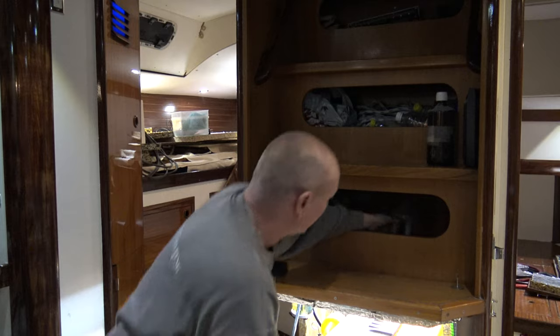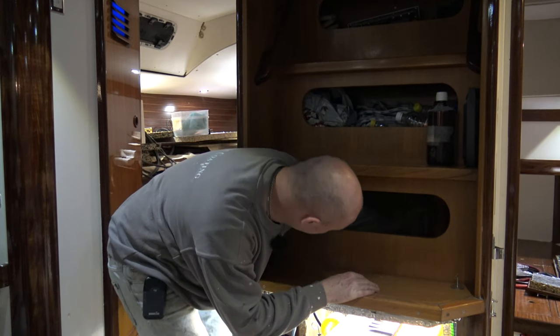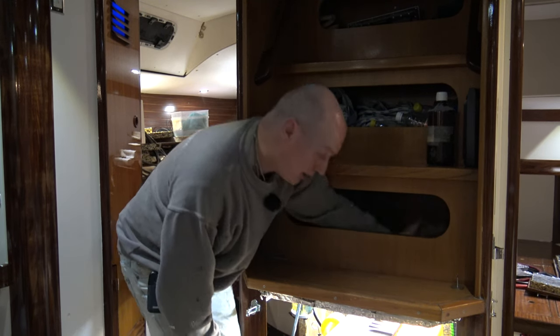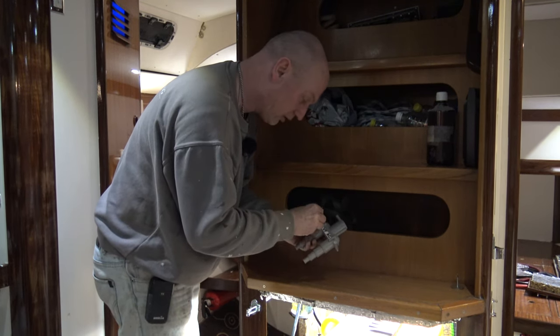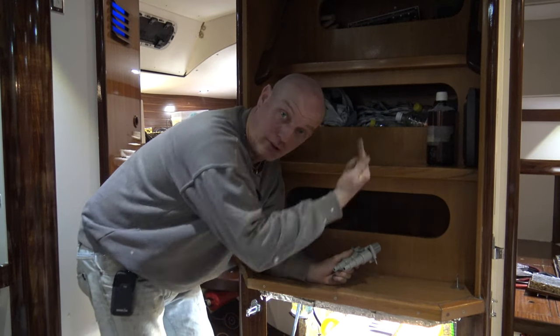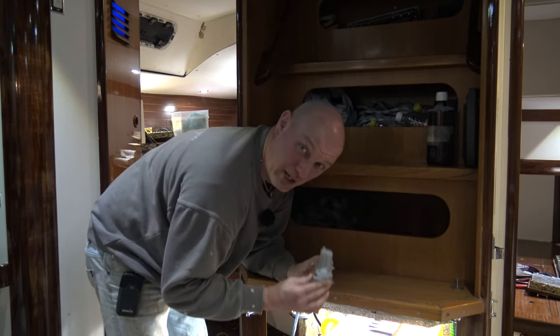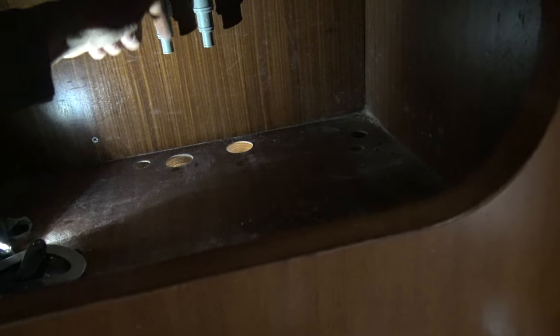Inside here in the stairs, I will mount it because it should be approximately 40 centimeters above the water line. And that is exactly on top of the stairs in here. That is just two screws like this. And then the hose is up, hose is down. And that is basically that. And the airwind is mounted in there. As you probably can see, I have two holes down here where the hose from the engine comes up and goes down to the exhaust. So that is straightforward.